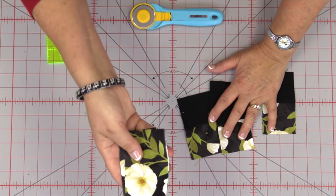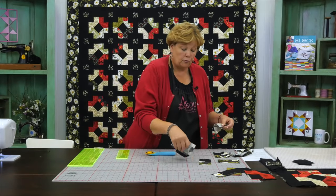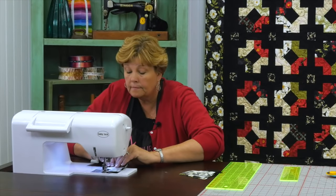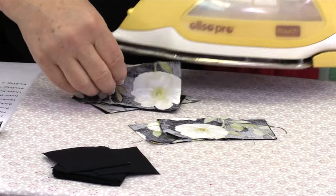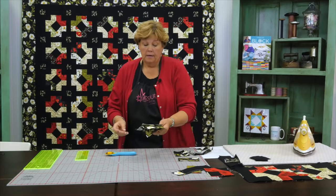Now what we're going to do is we are going to attach this four and a half inch rectangle to the other side. We're going to put the unit here and attach the rectangle on this side so it's going to make a little block just like that. Let's go over to the sewing machine — again quarter of an inch right along that side, and these you can chain piece. Now I've got all these done and we're going to press them open, setting my seams and just rolling back. We're only going to use one of these in each block because we're mixing them all up and they're scrappy.